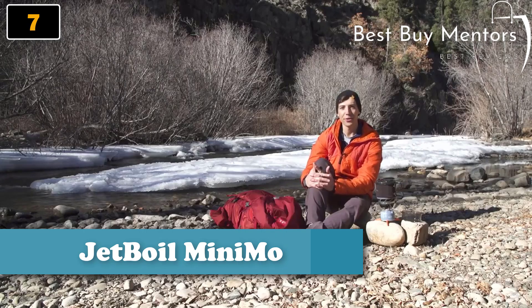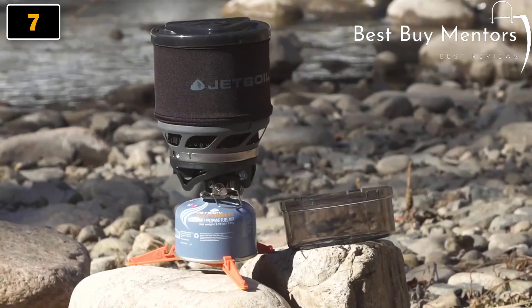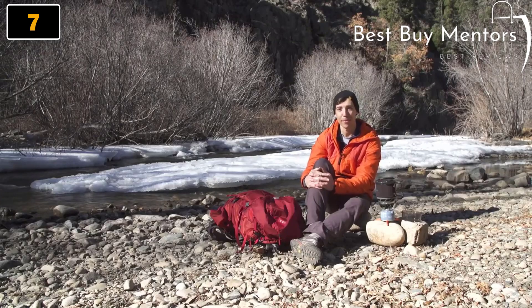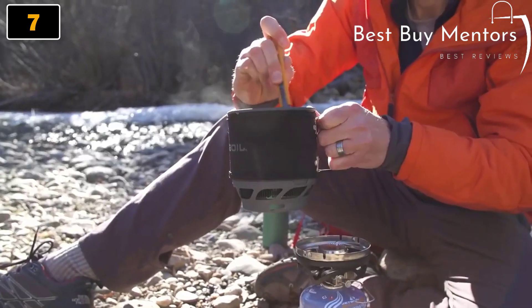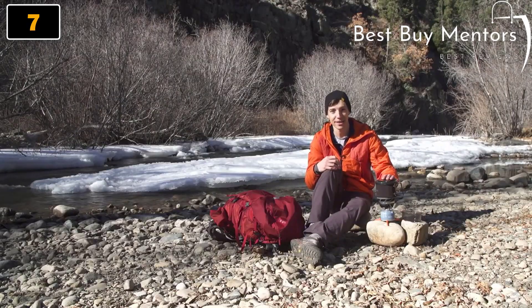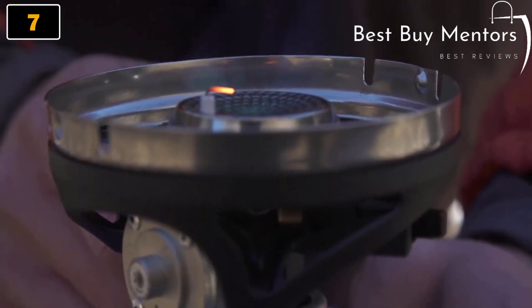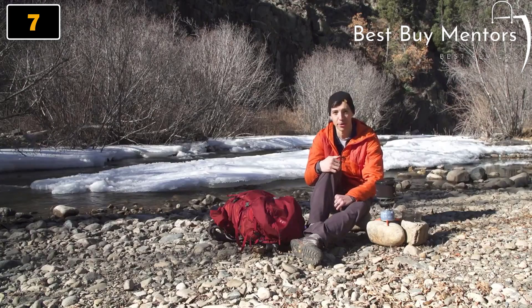Today we're talking about the Jetboil Mini-Mo system. The Mini-Mo is Jetboil's most popular regulated cook system. It's a fantastic personal cook system that weighs in at just 14.6 ounces, but still gives you a 6,000 BTU burner stove with Jetboil's regulator technology and unbeatable simmer control.